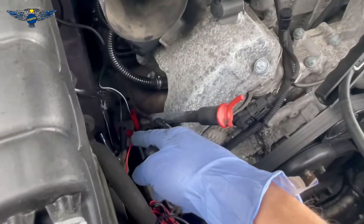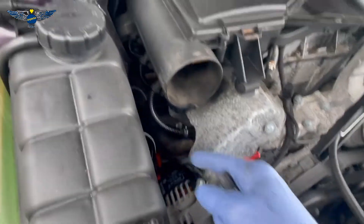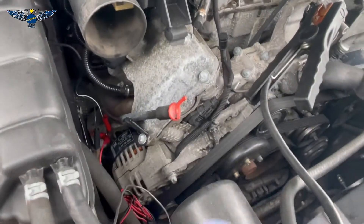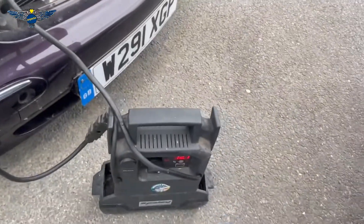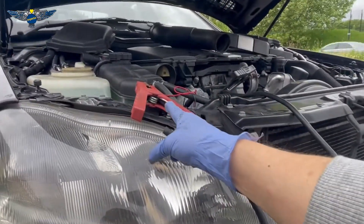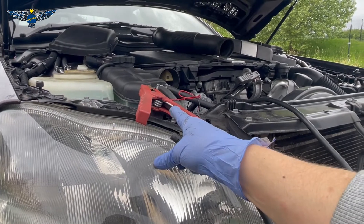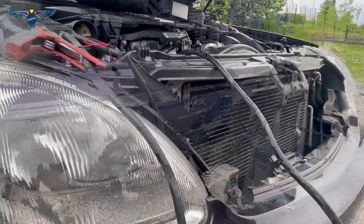Don't pay attention to the other black cable there — that would be for something else and I'm not using it in this case. And then from my power pack, I went to the earth of the engine. Also, obviously, make sure this red cable here doesn't touch the body, otherwise it will create a spark.